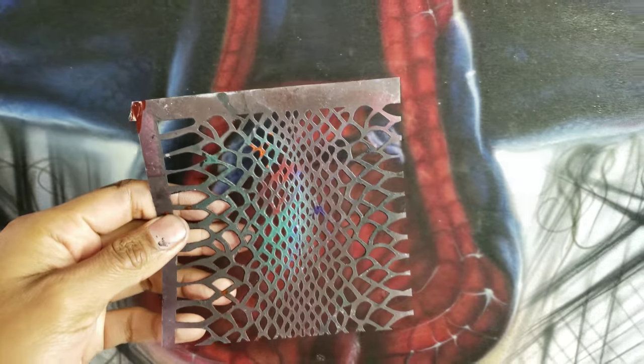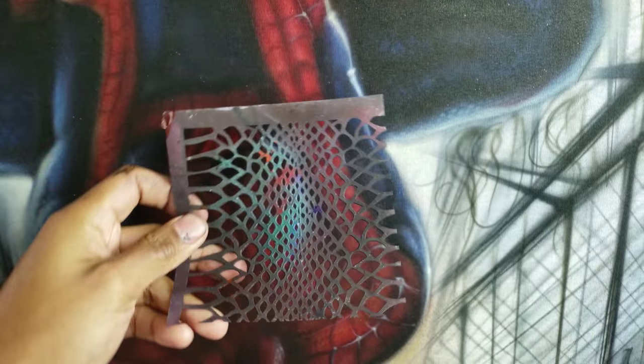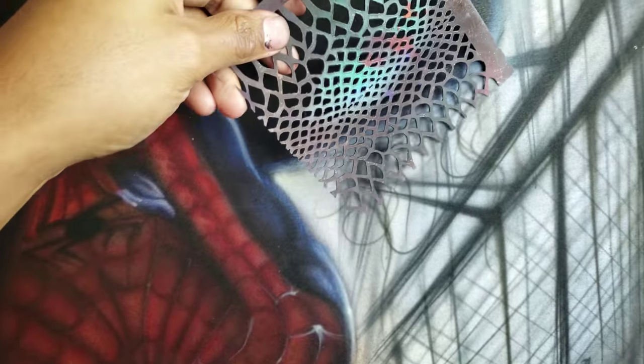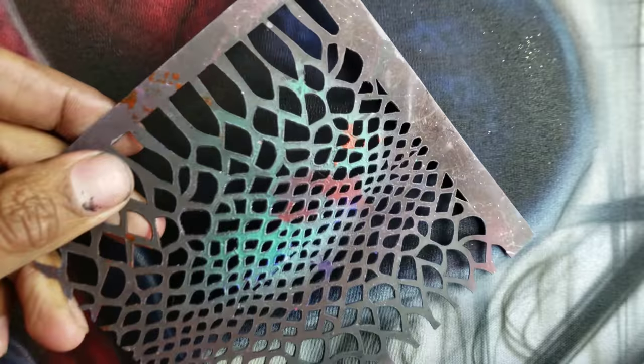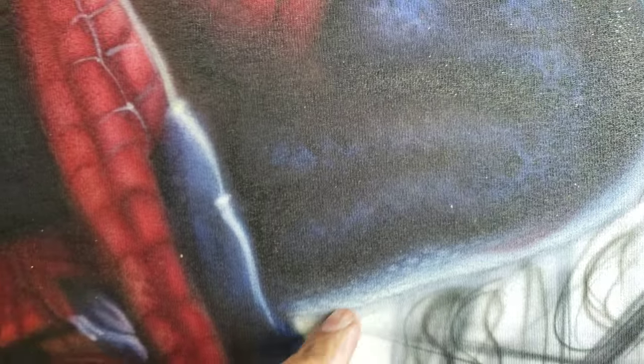I actually used this one and it's pretty cool. It's like a little texture for lizards and skin and stuff like that, and I used it for the little texture inside the suit right here.